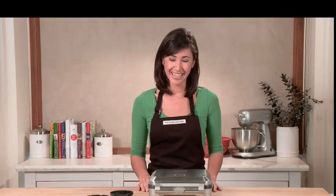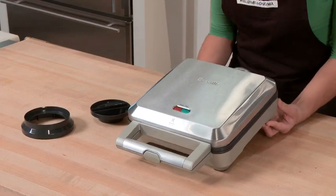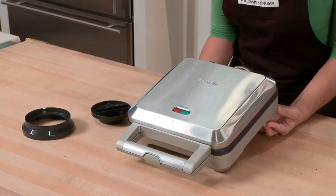Whether you're making an apple pie, cherry pie, or even a chicken pot pie, this Breville pie maker lets you make four servings of pie in a fraction of the time that it would take to bake a regular sized pie.